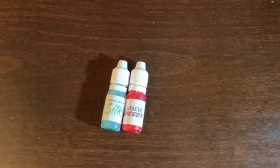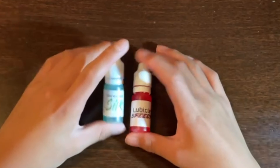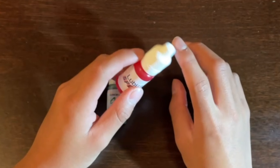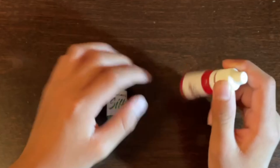Welcome back to another video. In this video I'm actually going to be showing you how to open up a cubicle lube bottle. The reason I'm making this video is because I actually had this problem myself before, but now I know how to do it, so I obviously want you guys to know how to do it too.